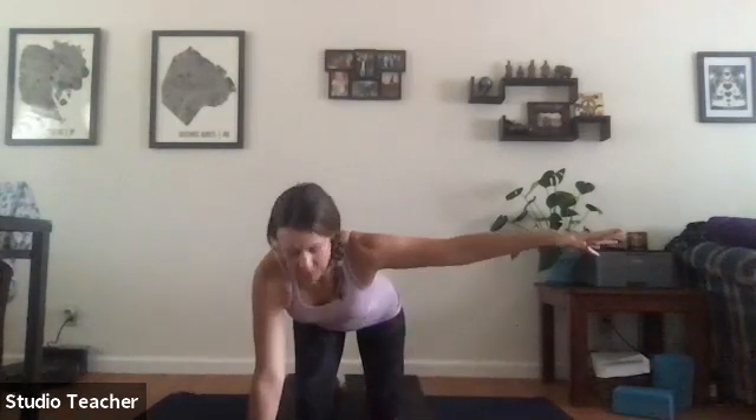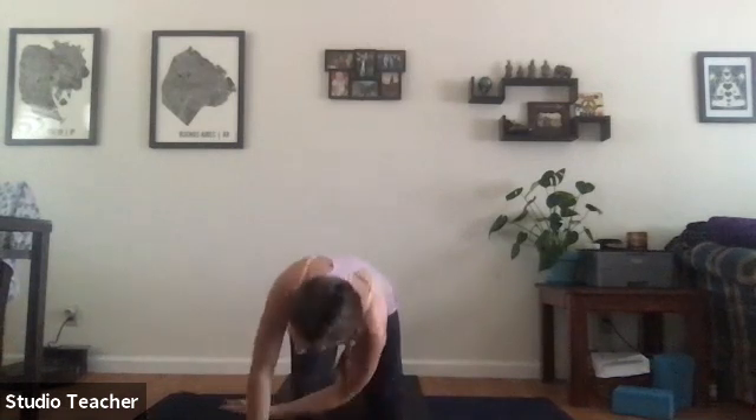Returning to neutral spine, bring the right arm out towards the right side of the room and take thread the needle — right arm under the knee, right shoulder to the mat, right cheek to the mat, left arm slides forward if that feels comfortable. Here we're focusing on the back of the right shoulder blade, the space between the ribs and the shoulder blade. Slide the left hand under the left shoulder and return to tabletop.